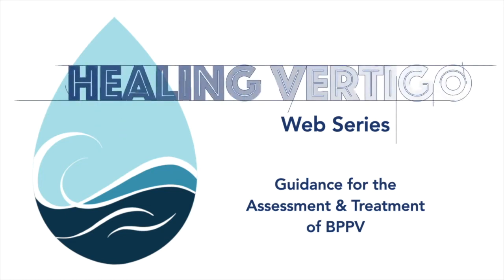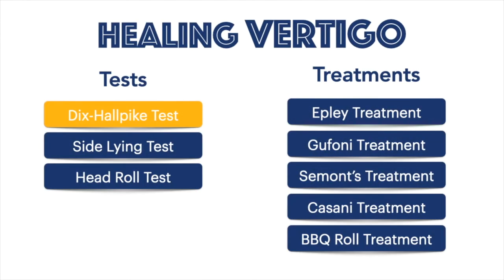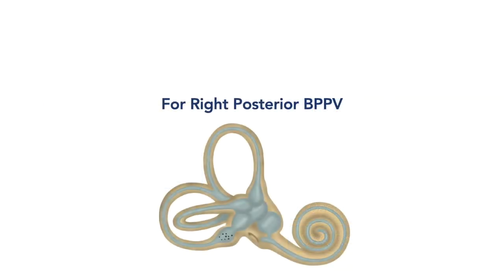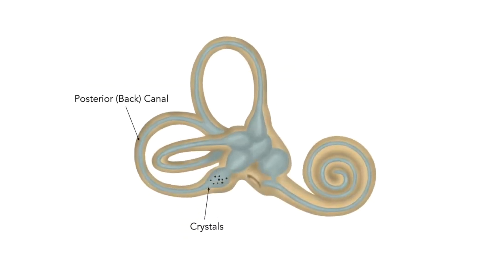Welcome to the Healing Vertigo web series. This is a collection of videos designed to help you test and treat your benign paroxysmal positional vertigo. This video will show you how to complete the right Dix-Hallpike test. This test is looking for crystals in the right back canal of your ear.